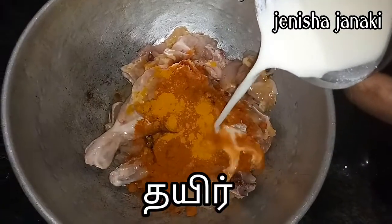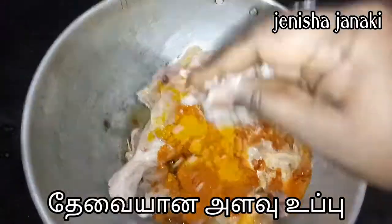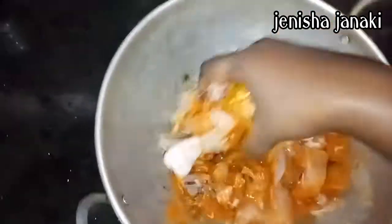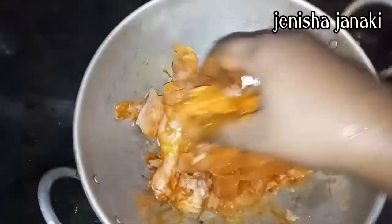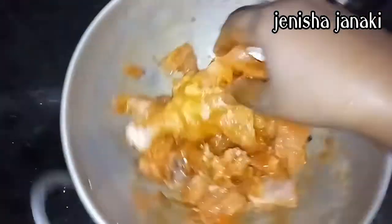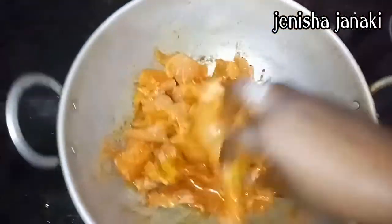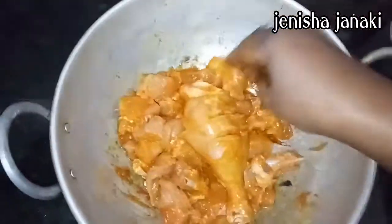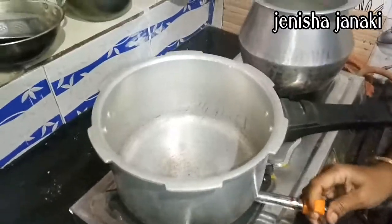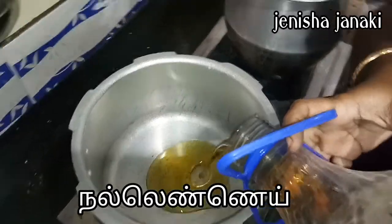It is soft. Let's marinate a little more than 10-20 minutes.